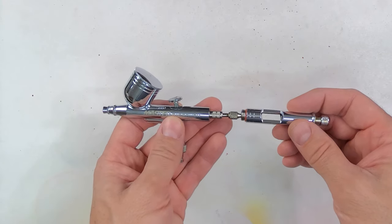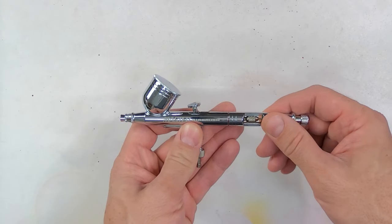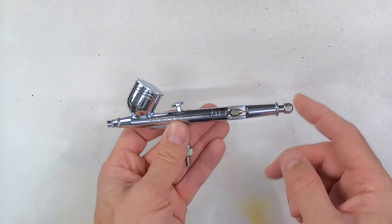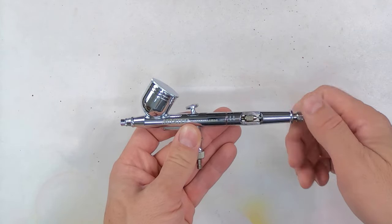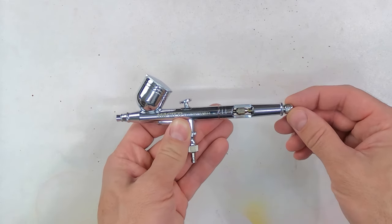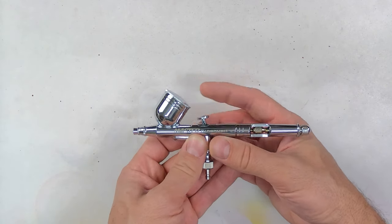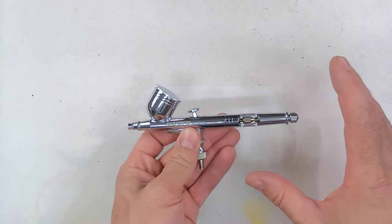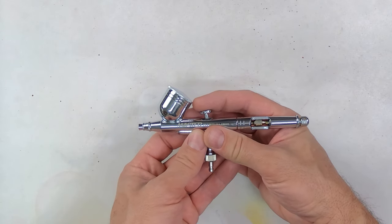The other downside to doing that with this particular brush is it actually has a feature you normally see on higher end airbrushes, and that is the needle stop at the end of the handle. If the handle is removed, you won't be able to use the needle stop, which controls how far back you can pull the trigger. This is not a feature I ever use, but I can see how it could be helpful for someone new who doesn't quite have full control of the airbrush.